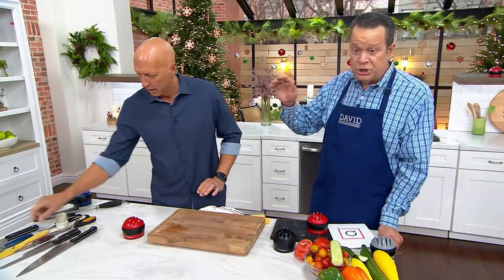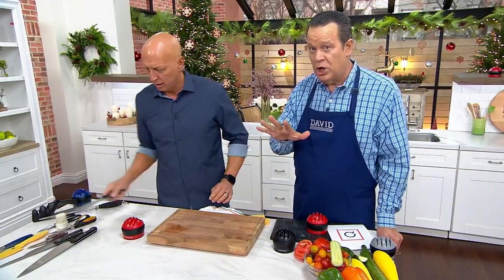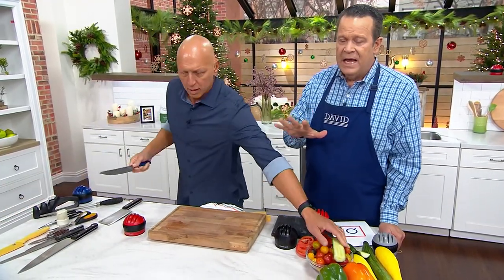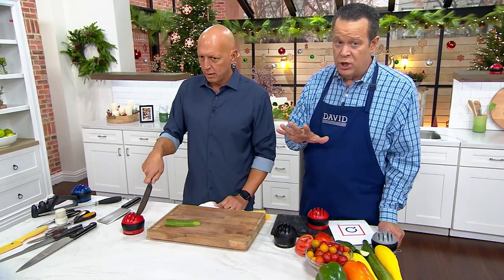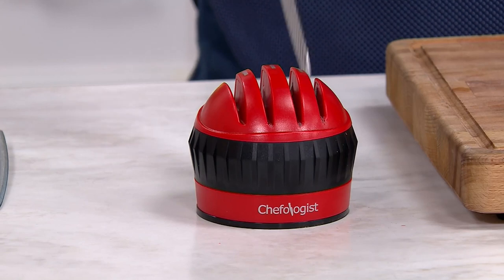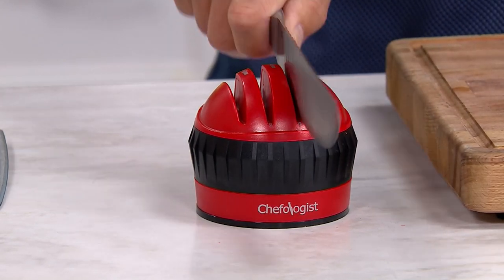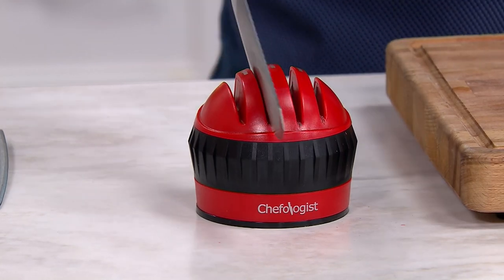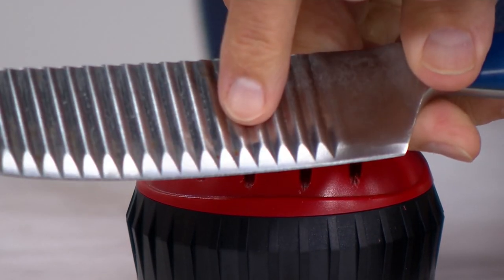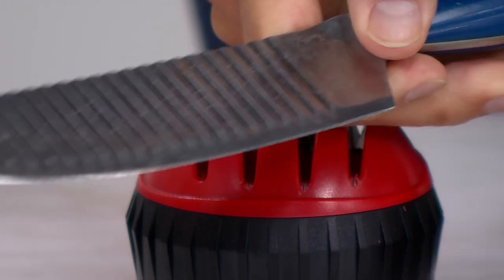We remember how nice it was to use knives when they were sharp — how effortless it was. There is an old saying that a sharp knife will cut you, but it's a dull knife that will cut you because you're using more pressure, more force to try to get it to do the job. It's not that you have failed the knife — the knife just failed you. So give it a new edge. Sharpen it back up and do it today with free shipping and handling.